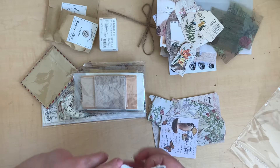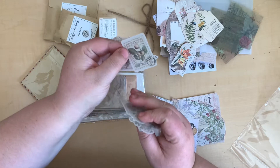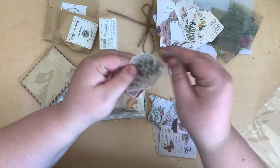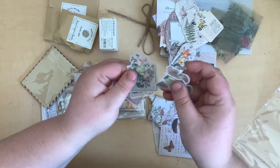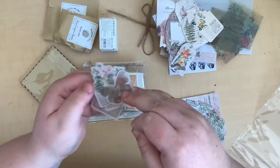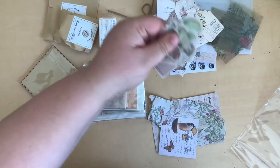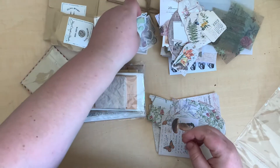Some more little washi stickers — but these ones aren't squares. There's a little envelope shape, a little stamp-looking one, little leaves on labels, a little bouquet of roses, a moth with a kind of mushroom in it, and then some little cute mushrooms. I love washi stickers, so I'm going to be really excited about using them.